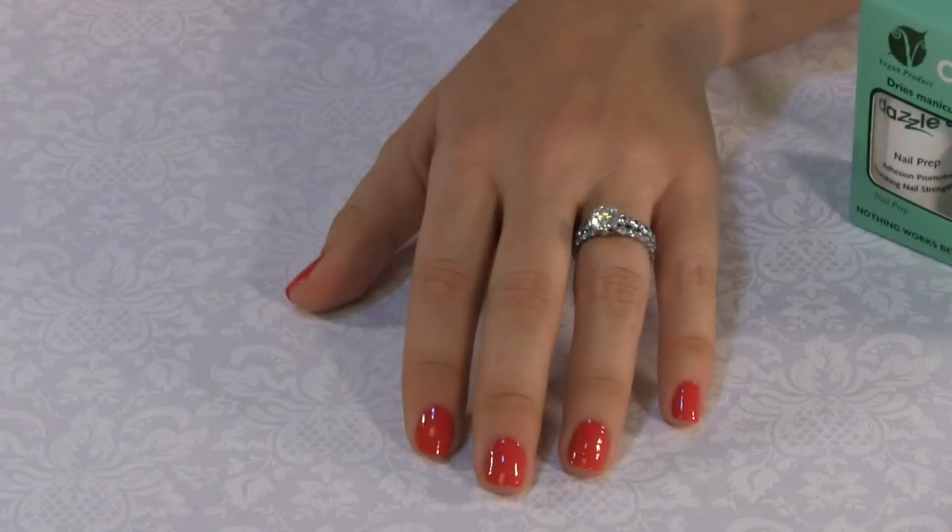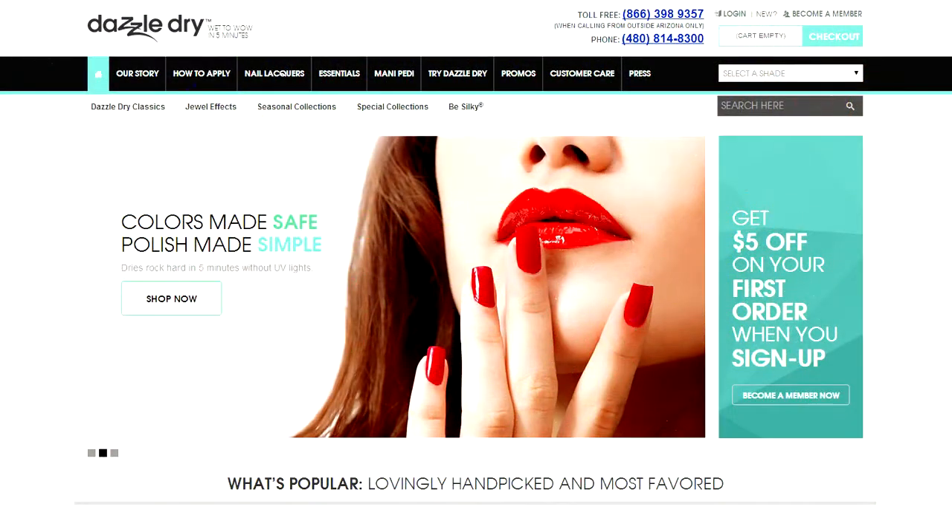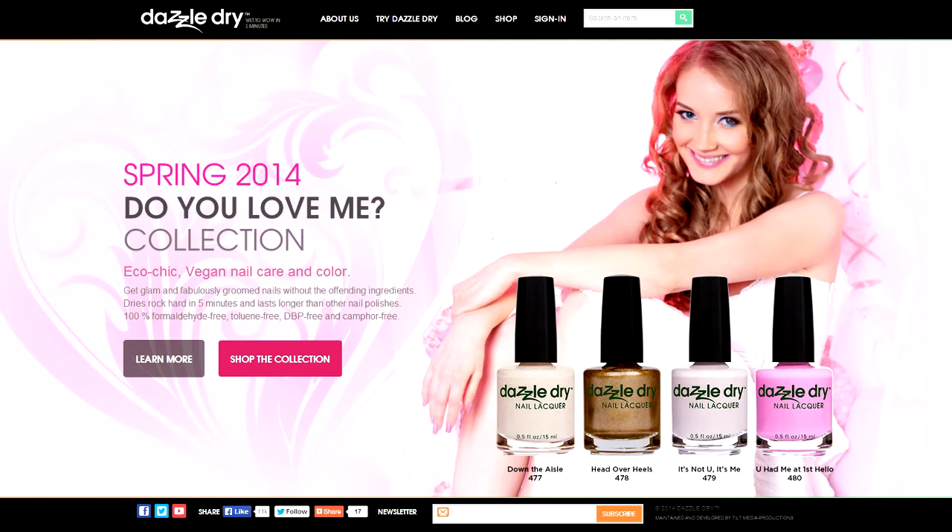Want to see the rest of our collection? Visit DazzleDry.com and be sure to sign up for our mailing list to view the new seasonal colors or get our latest promotions.